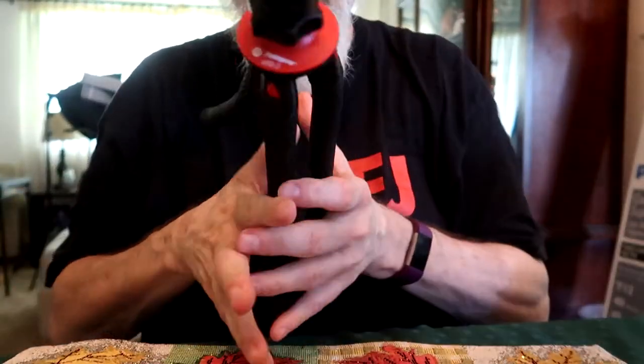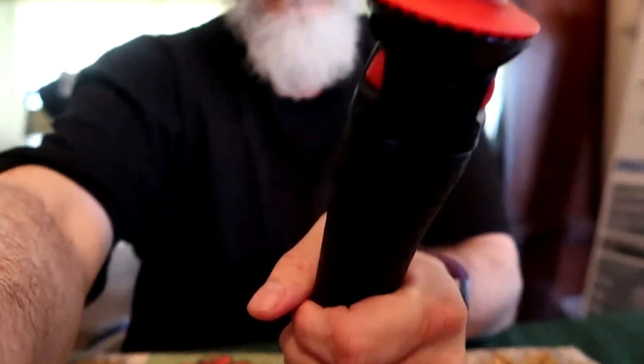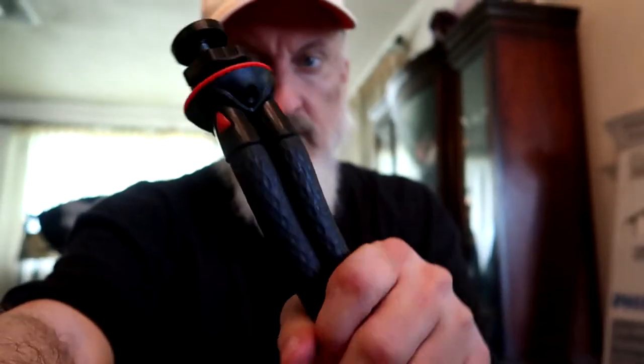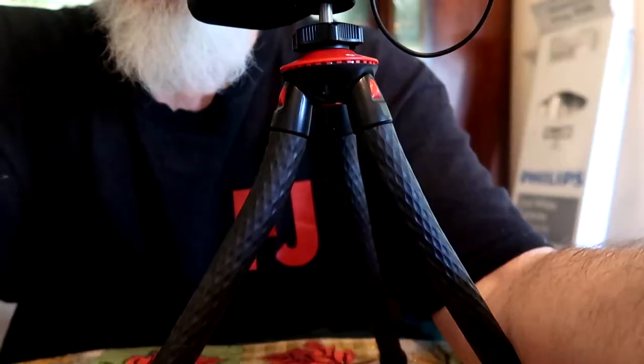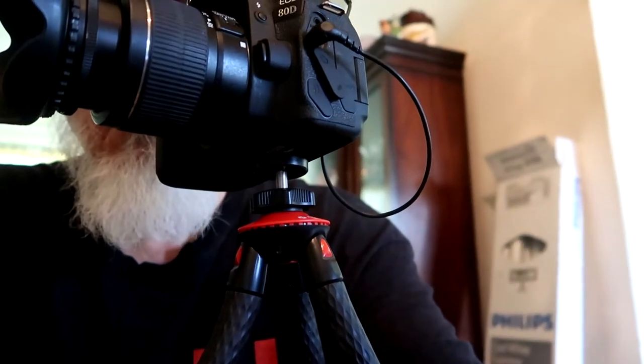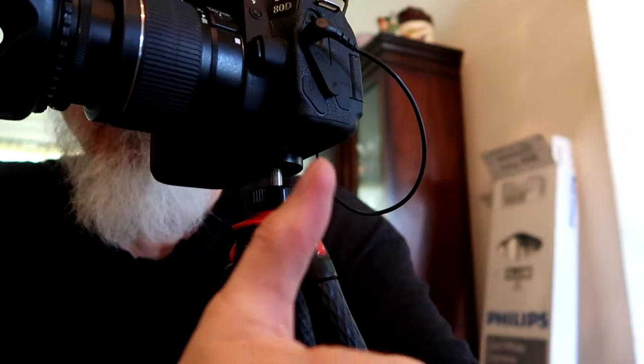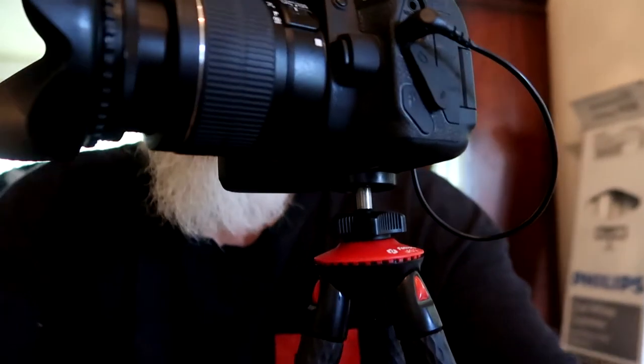Next, some demonstrations. Here we go — selfie mode, so it becomes a selfie stick if you want. This is 20 bucks, folks — $19.99. And here's my Canon 80D on the tabletop working pretty good with an 18-55 lens on it.